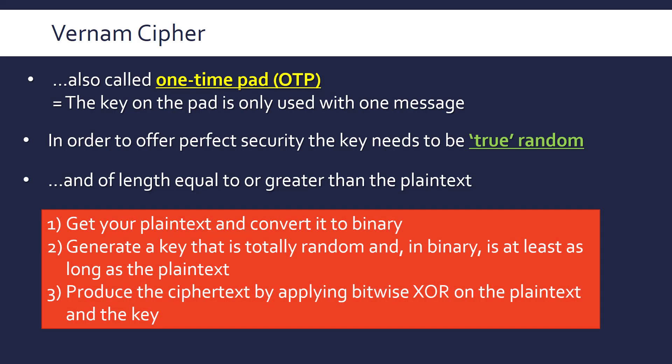The actual encryption process is very simple and can be expressed in three bullet points. First, get your plain text and convert it to binary. Then generate a totally random key in binary that's at least as long as the plain text. Finally, the ciphertext is produced by applying a bitwise exclusive OR (XOR) operation on the plain text and the key — each pair of digits has XOR applied to them.